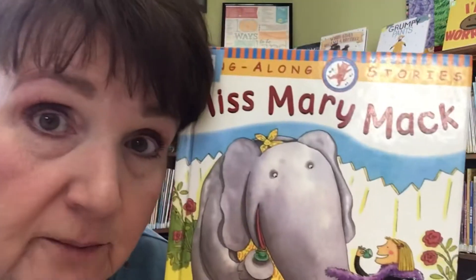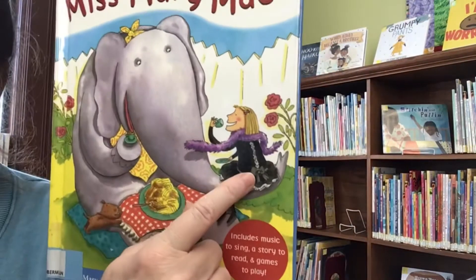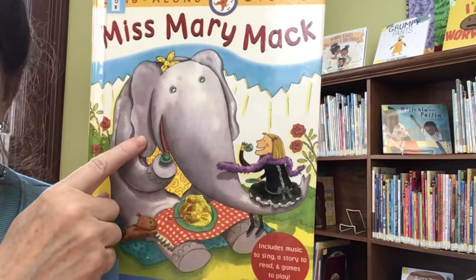Peek-a-boo. Peek-a-boo. Peek-a-boo to you. Peek-a-boo to Miss Mary Mack and her friend the elephant.